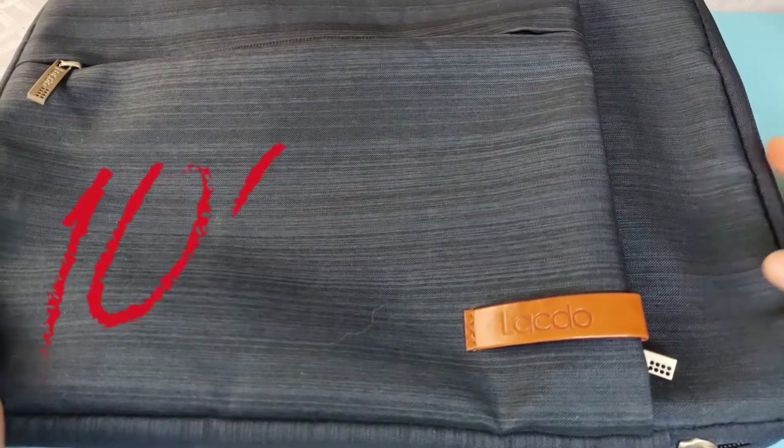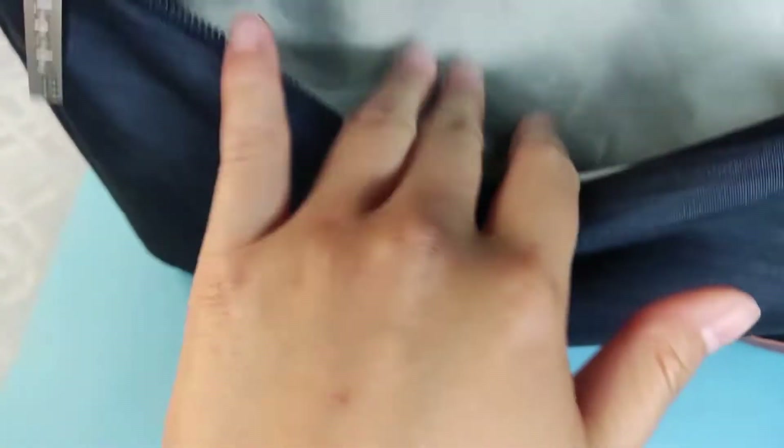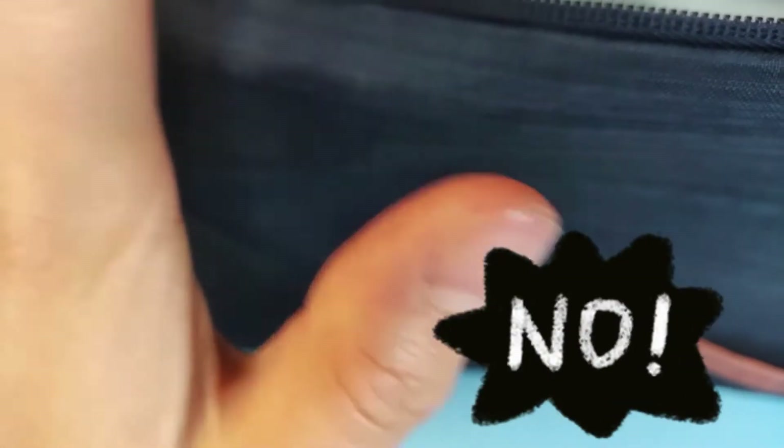Overall it looks very nice. The first pocket up here you can store some smaller things like the power cord or peripherals like a mouse. In this synthetic-looking area there's no microfiber cloth, no microfiber lining or soft lining — it's just for storing non-touch devices.